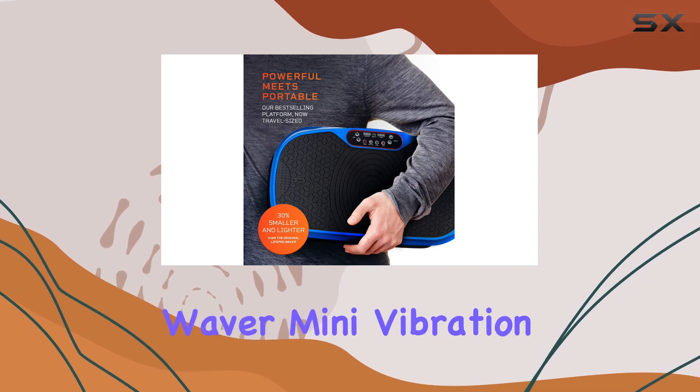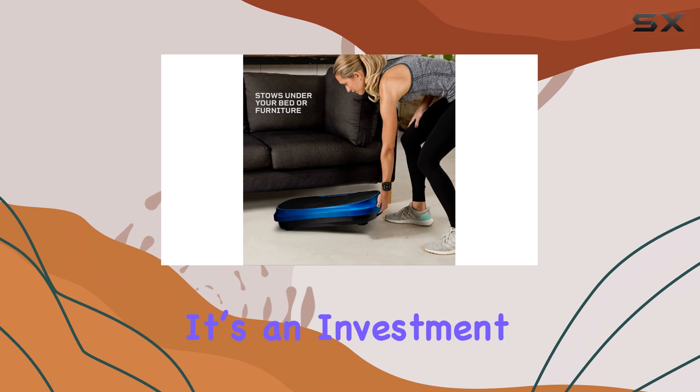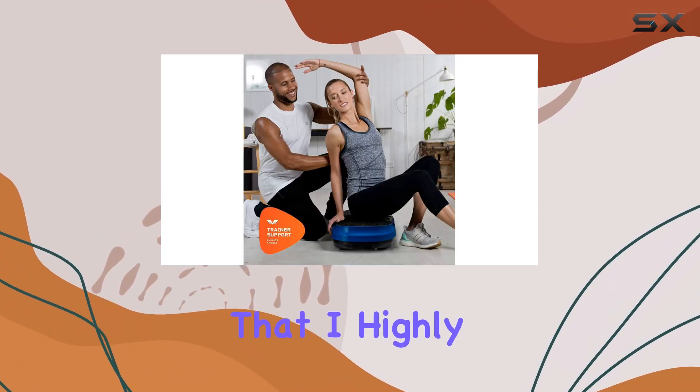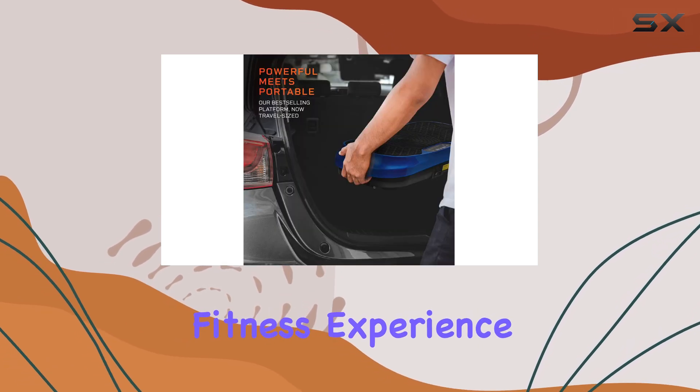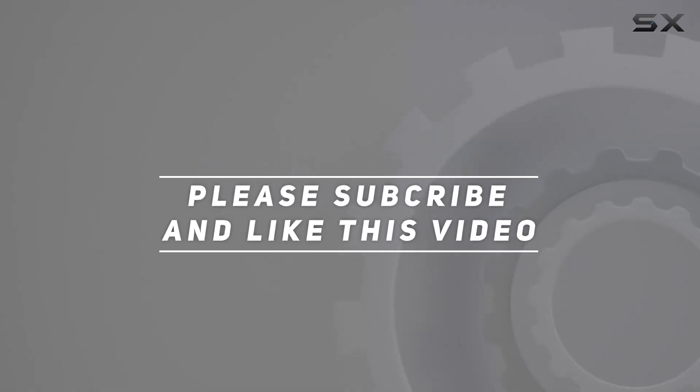The LifePro Waver Mini Vibration Plate is not just a piece of equipment — it's an investment in overall wellness, strength, and flexibility that I highly recommend for anyone looking to enhance their fitness experience at home. Check out the video description for updated price, and thank you for watching.